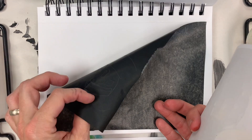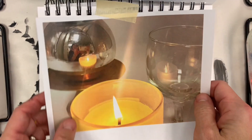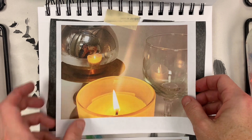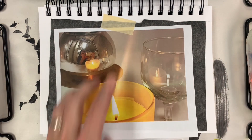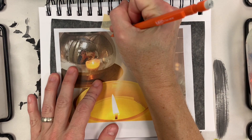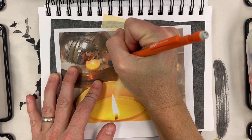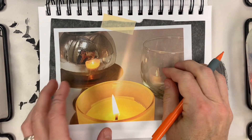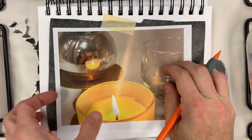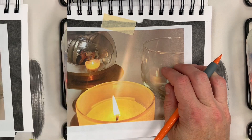First thing I need to do is transfer this painting to my sketchbook. I have a piece of transfer paper. You want the black touching the paper, and then you put your photo on top. Then you trace over all of the lines, and whatever you trace over should transfer onto your sketchbook paper.